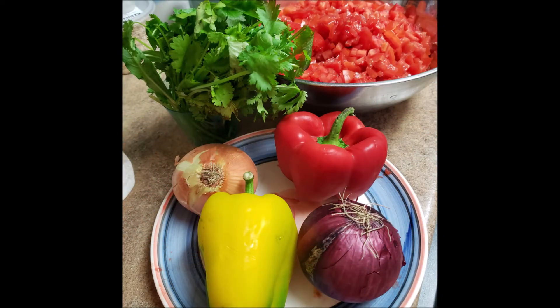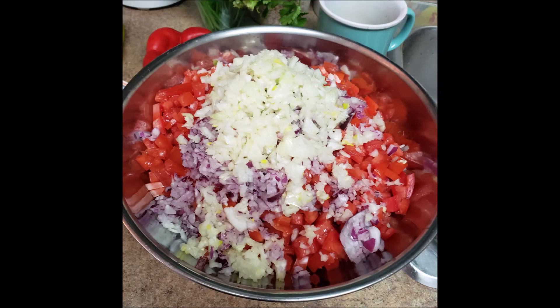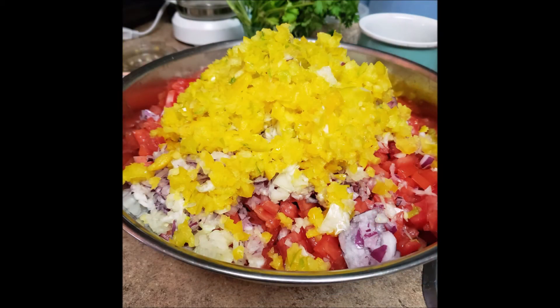In the mini chopper I chopped up two peppers and two onions. I actually ended up using two yellow peppers because my red pepper was really rotten on the inside. So here you see all the chopped peppers and the chopped onions.